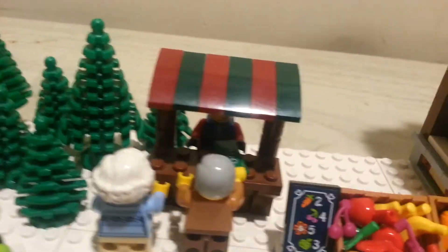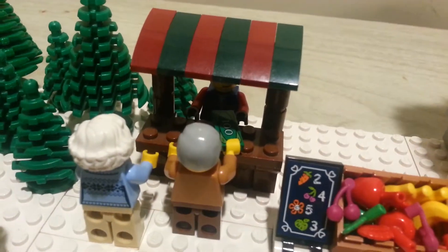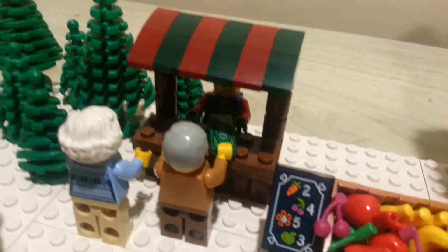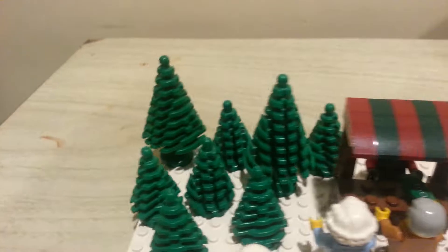You can see this old man and old lady buying a Christmas tree from this guy — not buying the whole farm, but yeah, here giving the money. Looks like a tree is a hundred dollars. I don't know, maybe there's just mass inflation going on in the LEGO world.